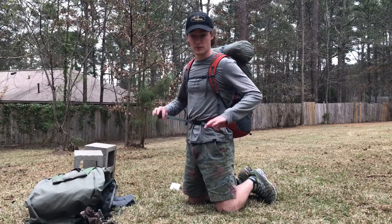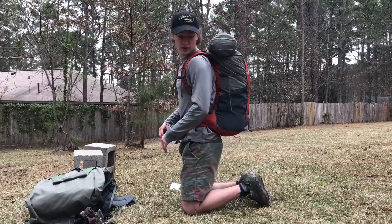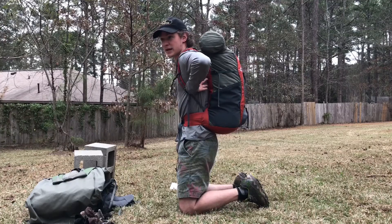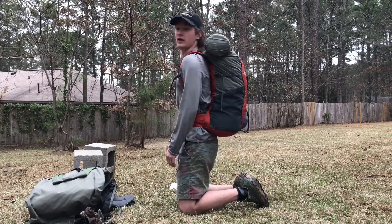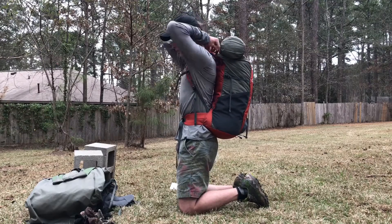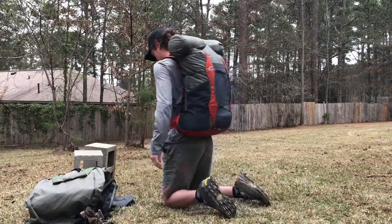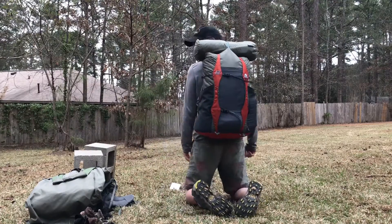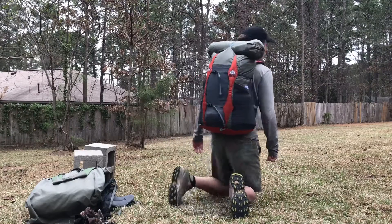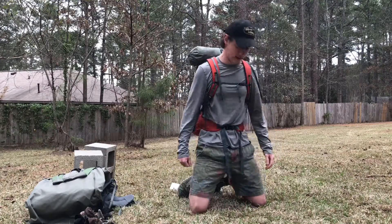I have the regular torso length, not sure if there are smaller options. From the side angle you can see it sits nice and flat against my back, which is how your pack should fit. You can see the load lifters here — pull it nice and tight up against your back. From the back it doesn't move, it moves with you, it's nice and flexible. Just an all-around great pack.